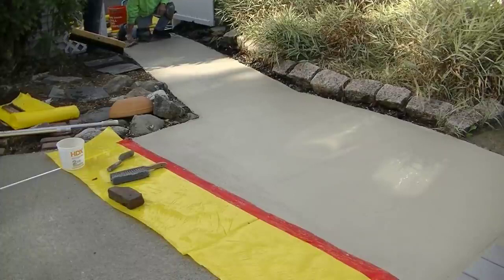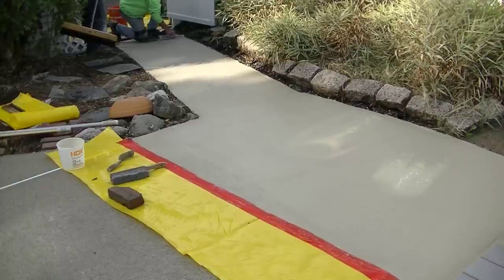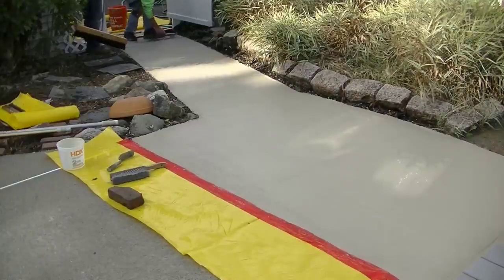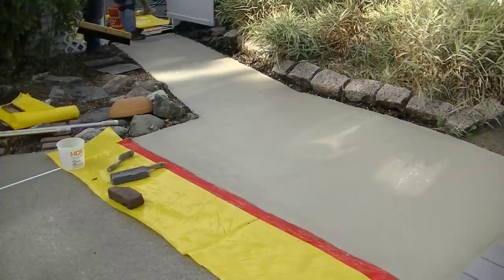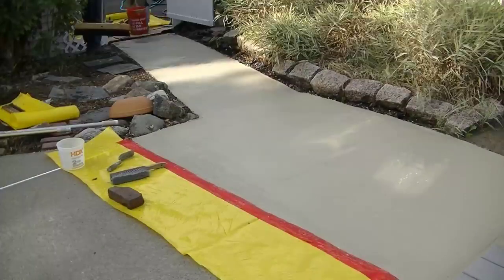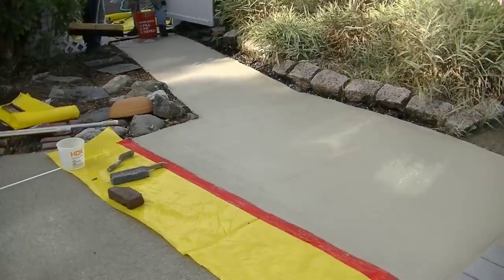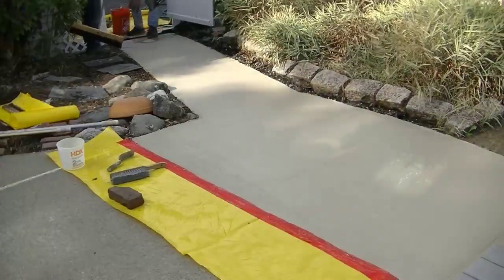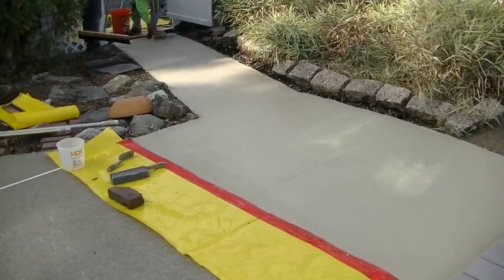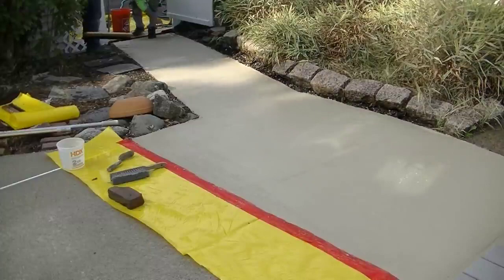We ended up using about half of that bucket — which was a full bag — to do this entire walkway. A bag of that mortar mix at Home Depot is about $15 to $20, and the blue bag repair material is around $20, so we've got about $40 in material total to resurface this. Everything else was just time and labor.